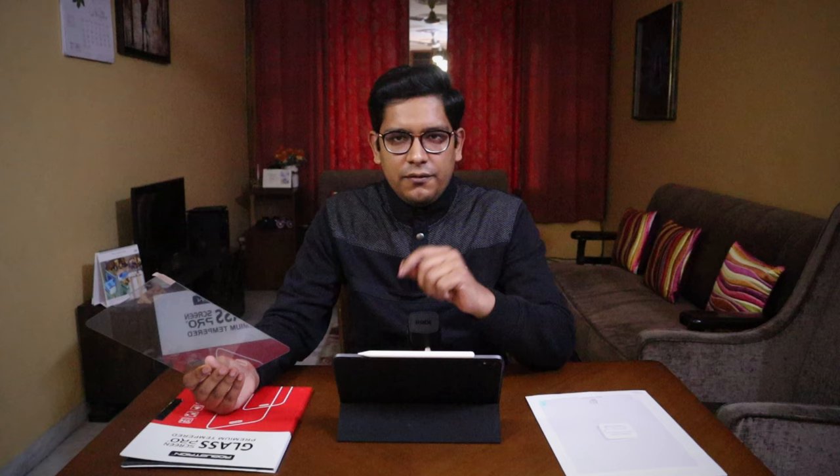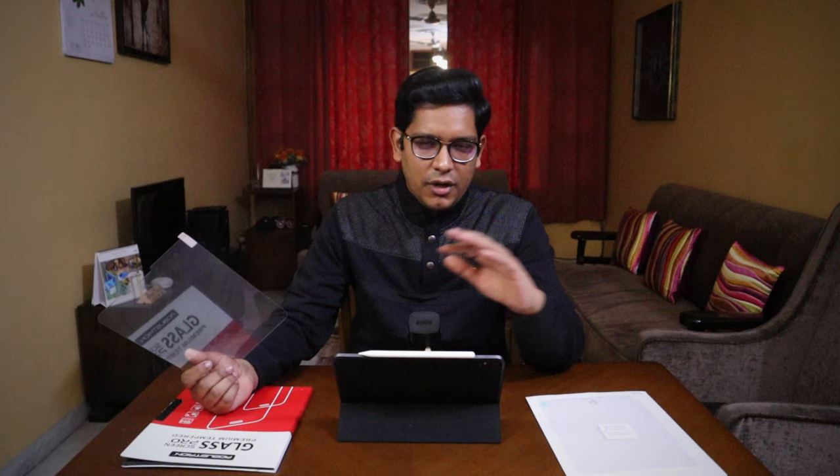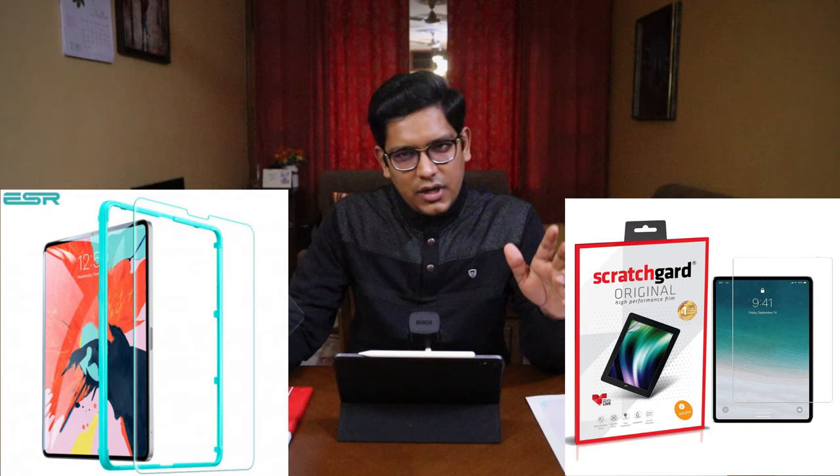Tempered glass wins for display quality. Although with glass the display will be reflective, if you buy from a good company it will be less. One of my friends is using the ESR tempered glass and the reflection on that is relatively less compared to other screen protectors. The one I am using is this Robustrion glass protector — it is quite reflective. So next time I will either be moving to ESR or there is an Indian company by the name of Scratch Guard which makes really good tempered glasses and screen protectors.